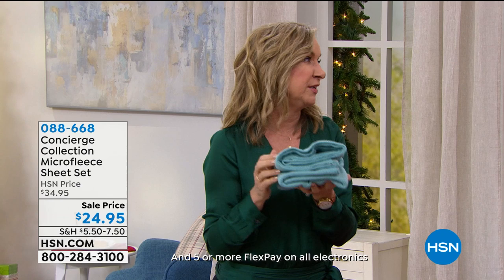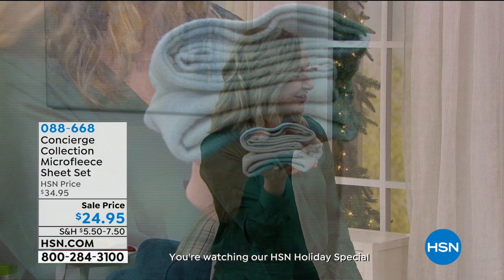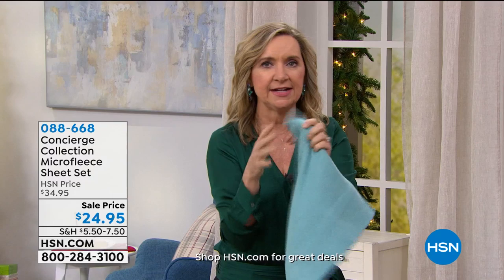You can climb into a bed that feels pre-warmed, and you sleep better. I always use this as a demonstration — this is one pillow case. Do you see that? Look how thick it is. But not heavy. Because with micro fleece you have all these tiny fibers woven together, creating lots of space — warmth without weight.